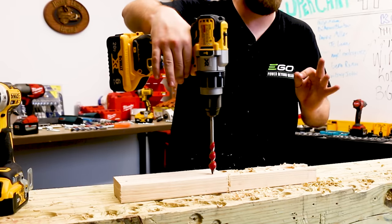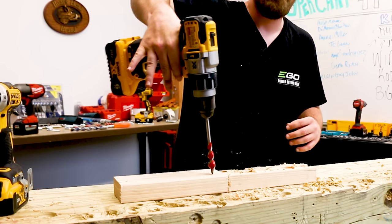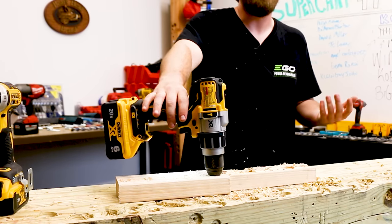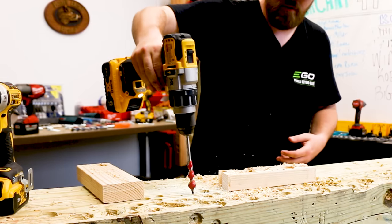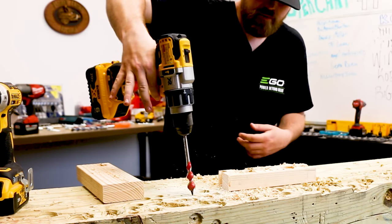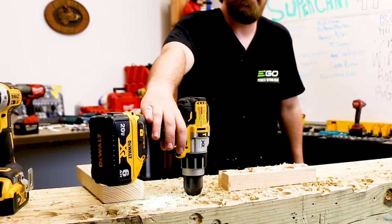Watch how much more effort this is going to take. Two fingers — I'm scared to do this. I'm going into this six-by-six pressure-treated wood. Two fingers. The torque on this drill bit is just mean.